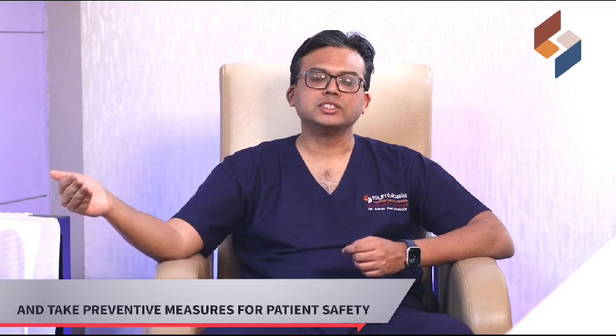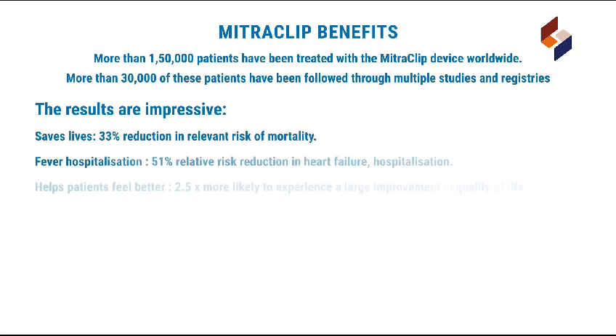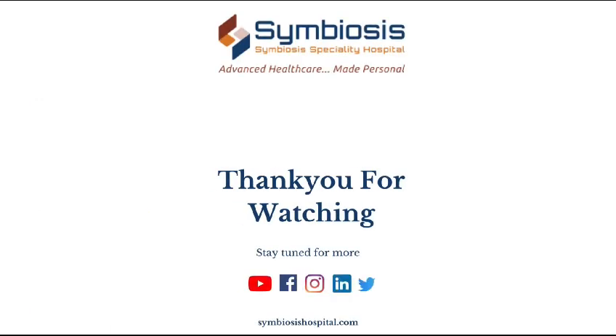The complications of the procedure, if any, are manageable. All precautions are taken to prevent these complications, and even if they happen, we already anticipate them and keep everything on standby as a safety measure. Thank you.